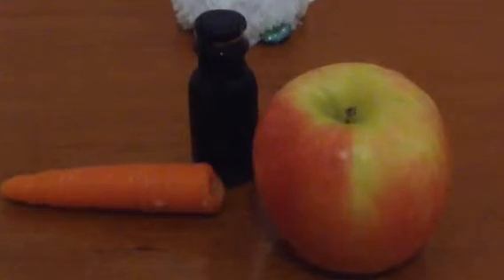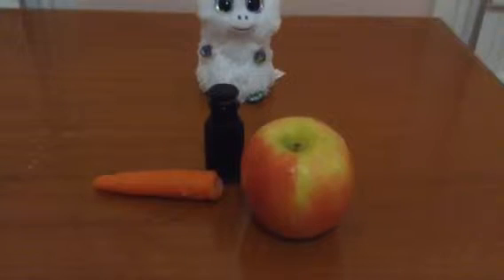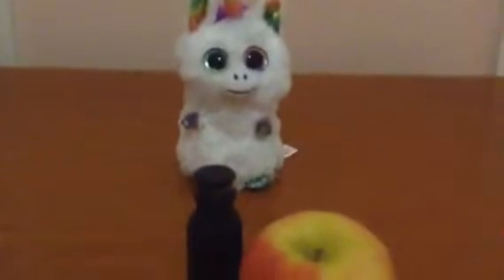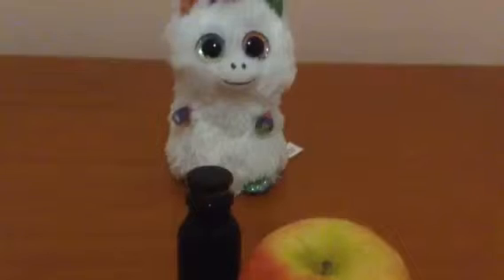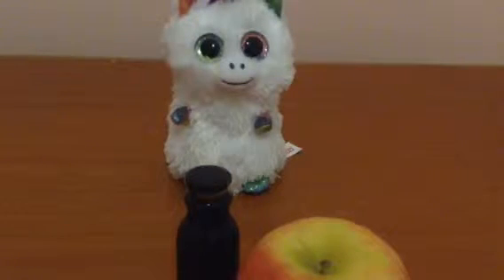Another alternative is dragon breast milk, which can be obtained from the dragon dimension. But the problem is dragon breast milk is kind of boiled or burnt, and also probably contains acidic nostril gas, which will probably, possibly, maybe definitely kill your baby unicorn. So dragon breast milk is not the best option.